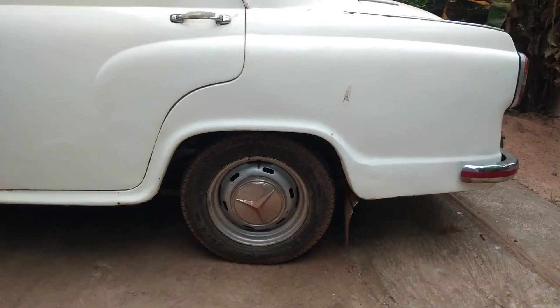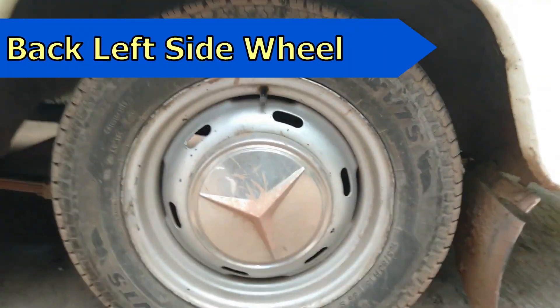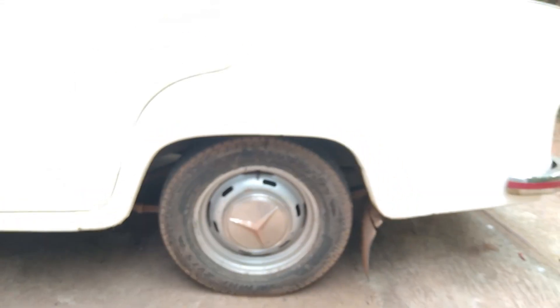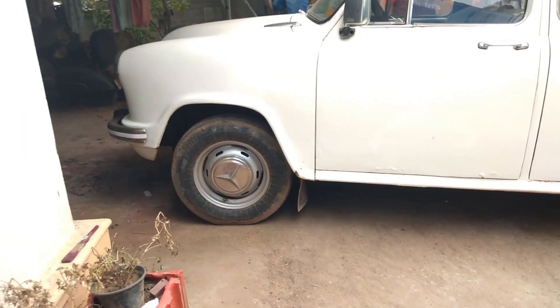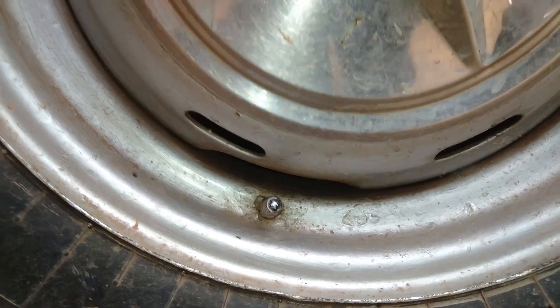In our case, all the other wheels are okay. This is the back left side wheel of this car — the portion near the valve stem of this wheel is also okay. Next, this is the front left side wheel of this car — it is also okay.